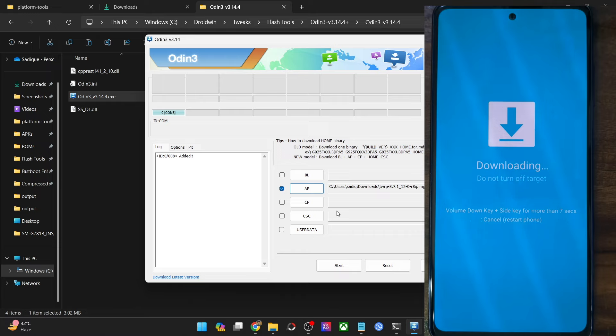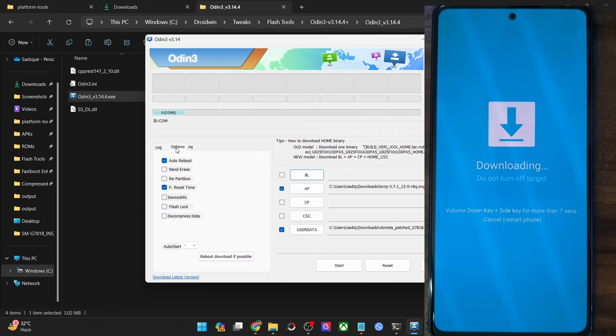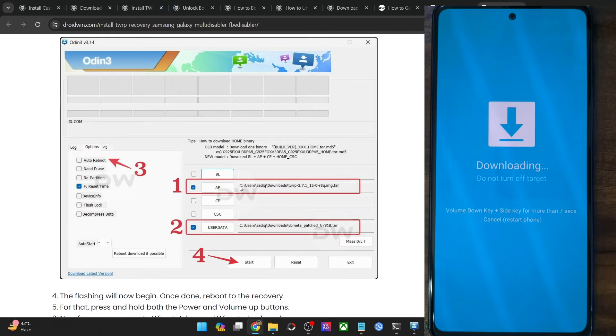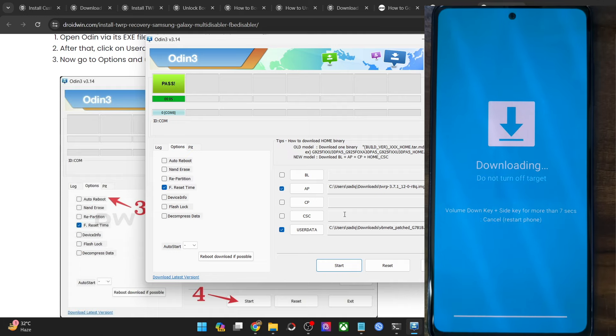Click Open on the TWRP file. Then click on the UserData tab and select the VB meta patch file and click Open. So we've loaded the TWRP in the AP slot and the VB meta patch in the UserData slot. Once done, go to Options and uncheck Auto Reboot. Then hit the Start button — the flashing will take just a few seconds. The phone will stay in download mode because we unchecked Auto Reboot.